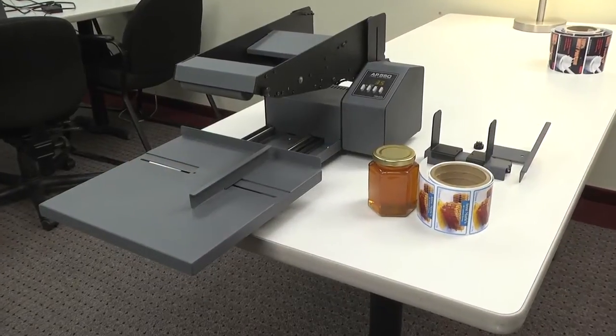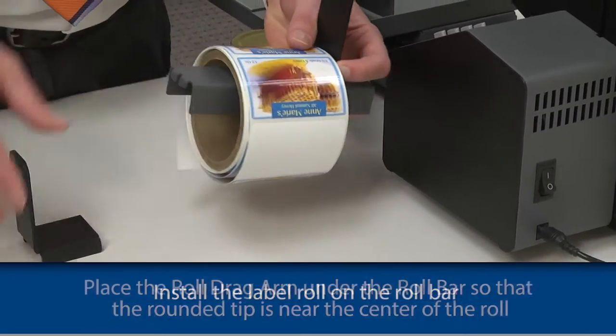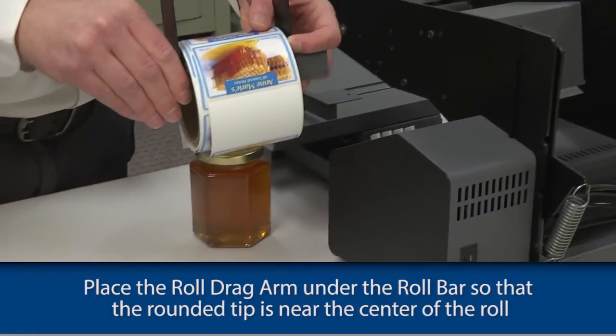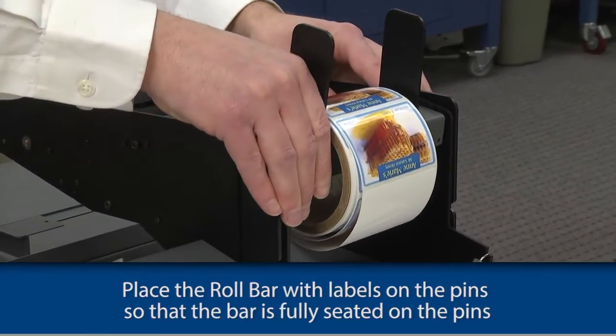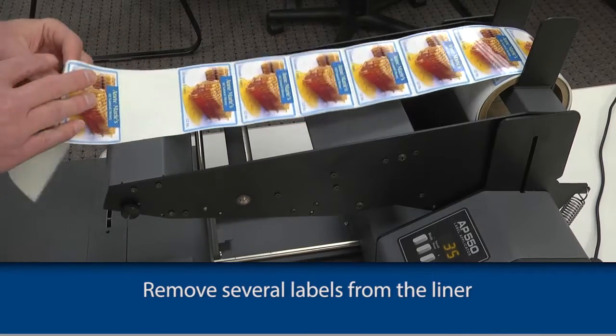Let's start with the honey container. First, install the label roll on the roll bar. Place the roll drag arm under the roll bar so that the rounded tip is near the center of the roll. Place the roll bar with labels on the pins so that the bar is fully seated on the pins. Remove several labels from the liner.